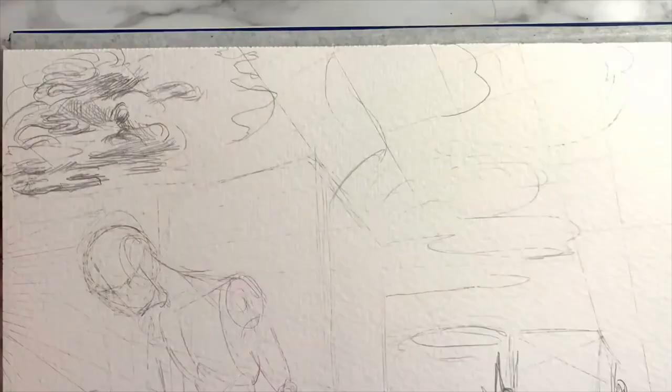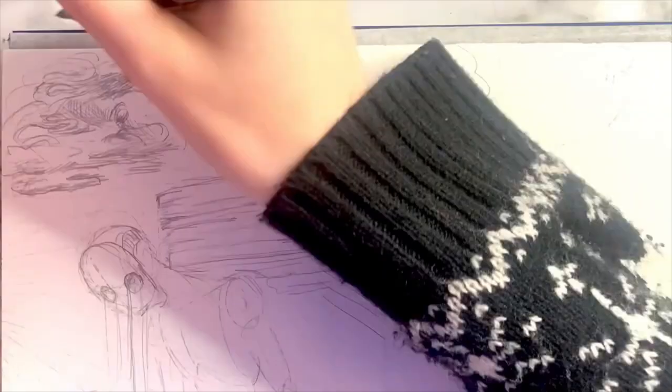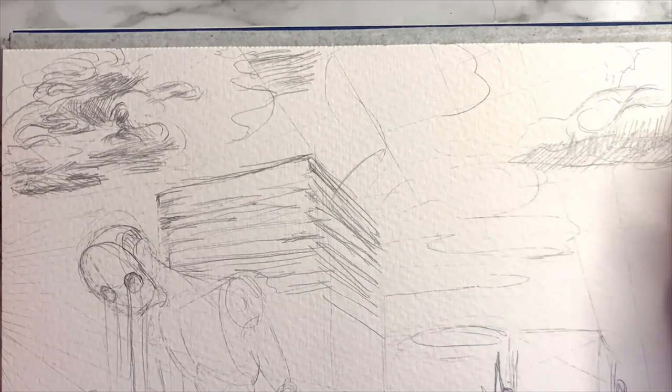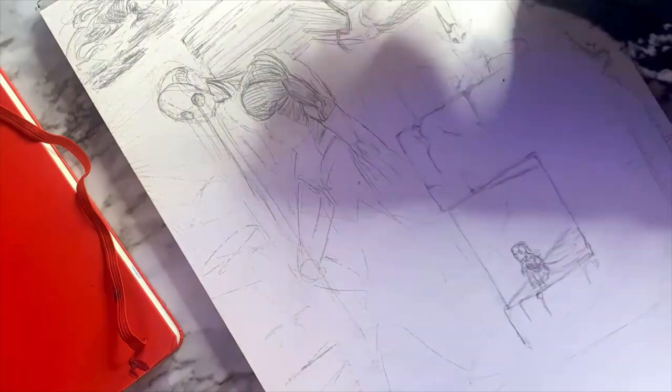Some of the information is going to be inked, some is going to be watercolor — it's all based off of how I'm feeling about the particular element. I usually only have a general idea of what I want in the illustration, and the rest comes to me as I complete it. Adding all the details and little elements like the texture of the clouds and the texture on the building — I sort of just add that in as I go.